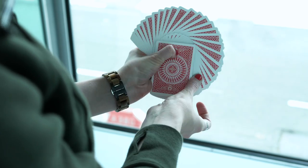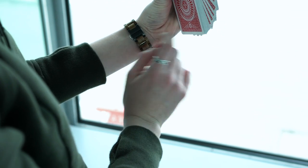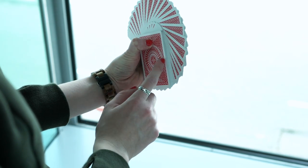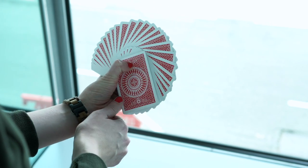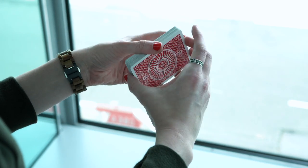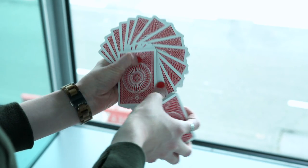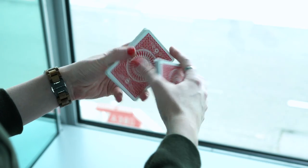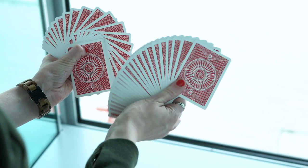So you're going to have to perform a thumb fan. But when you perform the thumb fan, you will need to keep a block of cards. This block of cards is going to be essential. So here's how you're going to actually practice this: remove half the cards, perform the thumb fan, and then you're going to perform a smear fan.